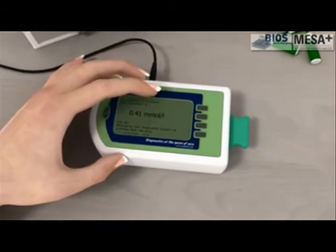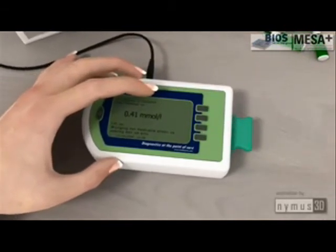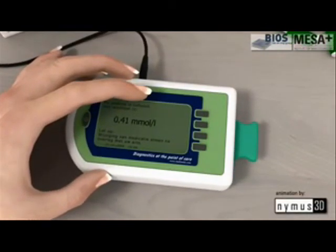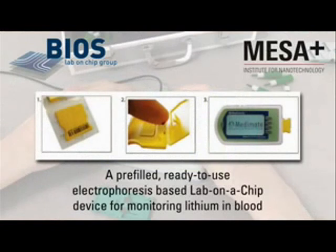A built-in algorithm then calculates the lithium concentration in the blood, which is displayed on the analyzer panel. The chip comes pre-filled and uses closed electrolyte reservoirs, a uniquely new concept specifically aimed at point-of-care applications of electrophoresis.